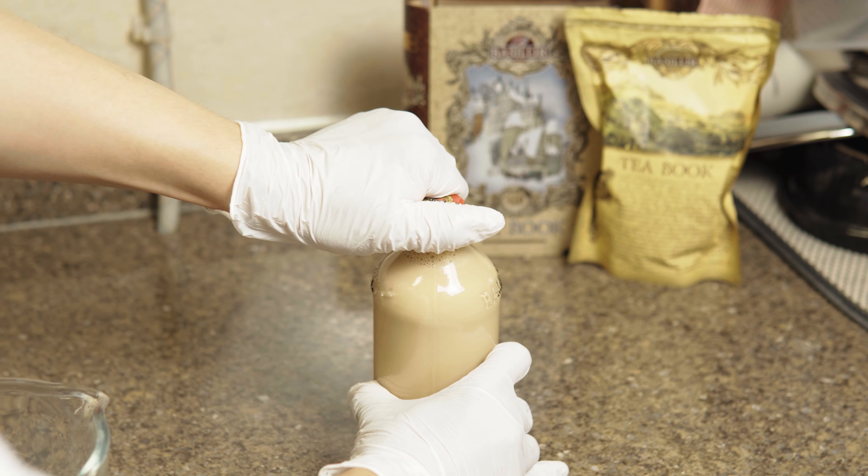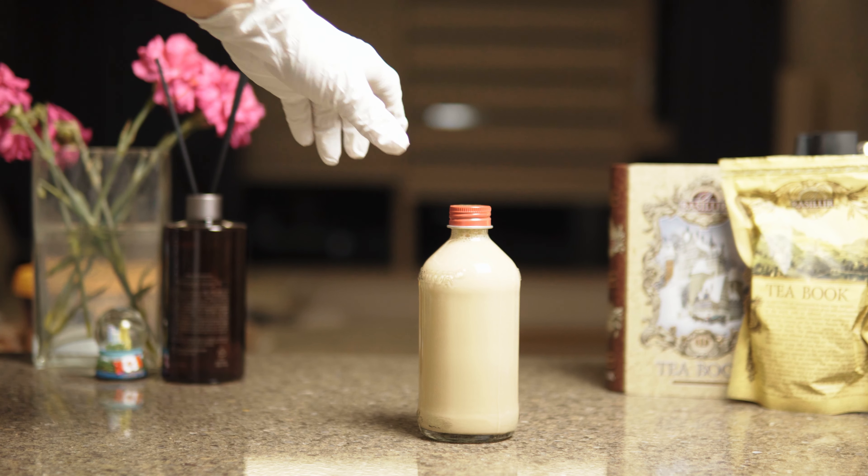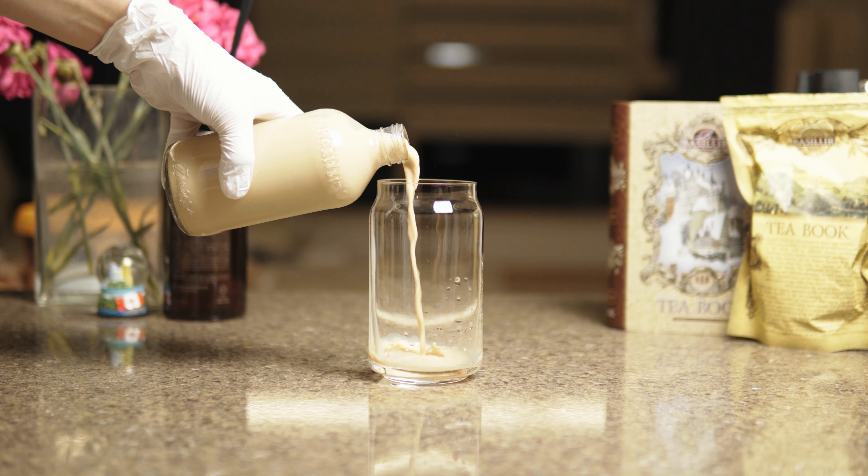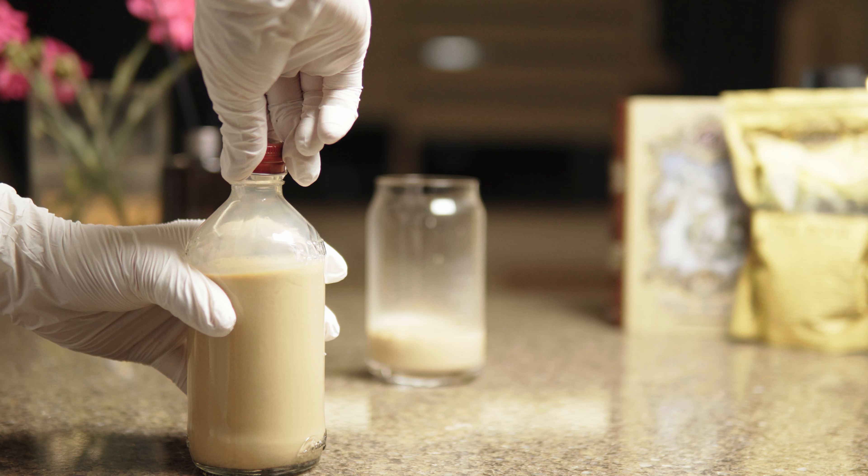Chill and enjoy your cup of milk tea. I'm going to pour this in my cup. It's very nice to have with a little cup of milk. It's great.